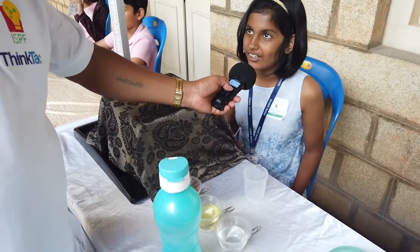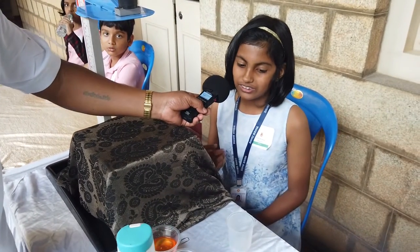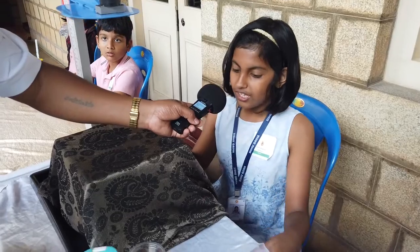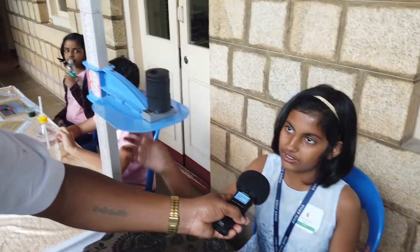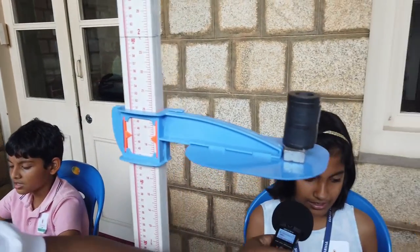My name is Aarahi Bhamek. I study in Shishugriya School, Bangalore 4A. I made my experiment on the Effect of Viscosity. This proves that the more viscous a liquid is, the more time it takes for the magnet to attract.